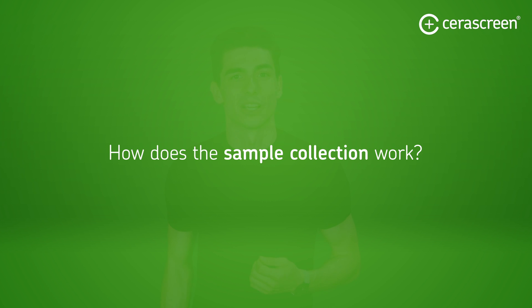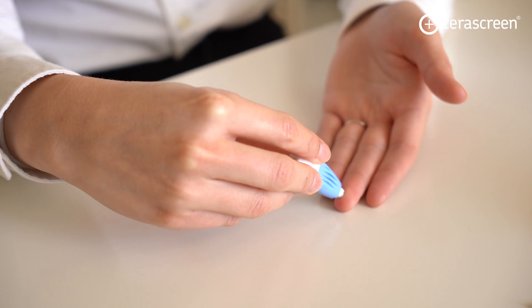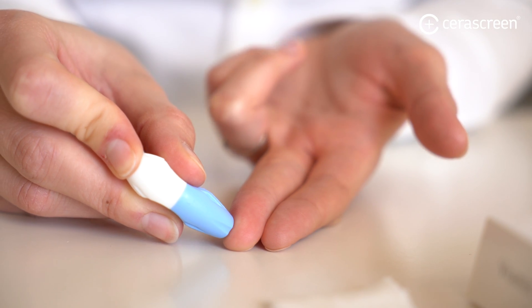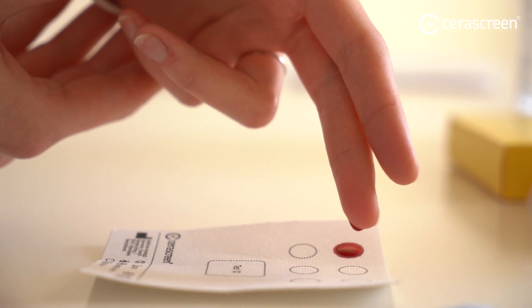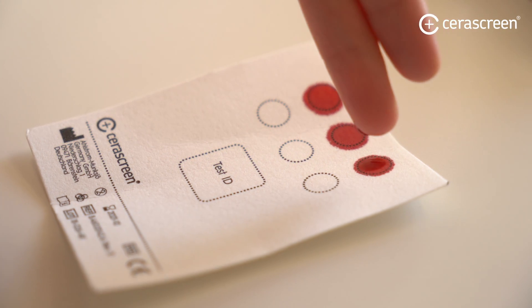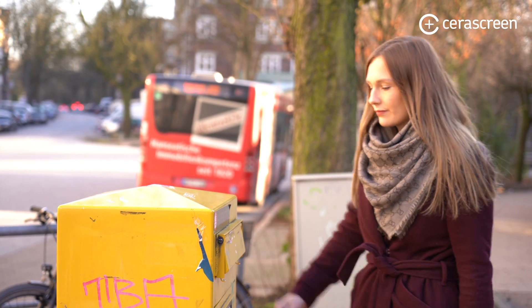So how does our sample collection and send-in test kit work? You receive one of our test kits mailed to your home. Everything you need to take the sample by yourself is included in the kit. In the food allergy test, you simply take a small blood sample at home by giving your finger a tiny prick, and then collect a few drops on our dried blood card. Once the card is dried, you can send it in the included envelope to the lab, free of shipping costs.